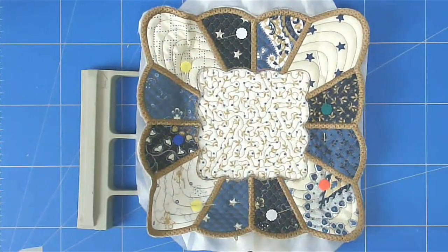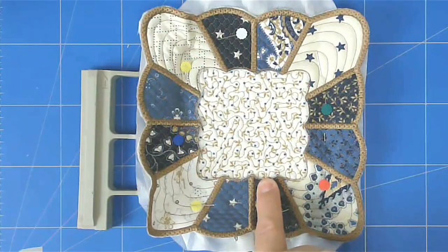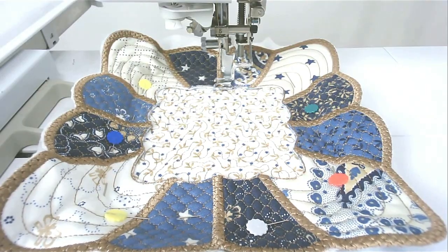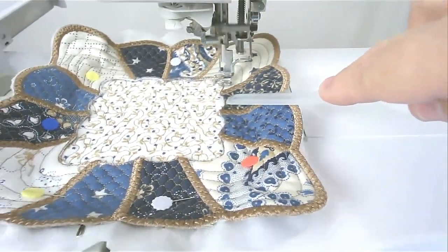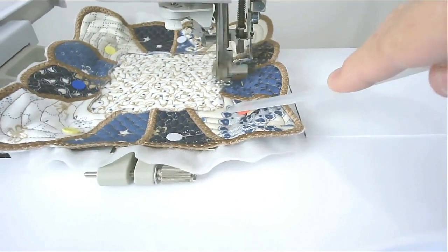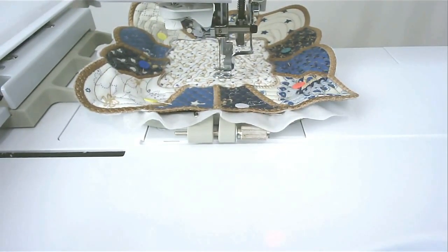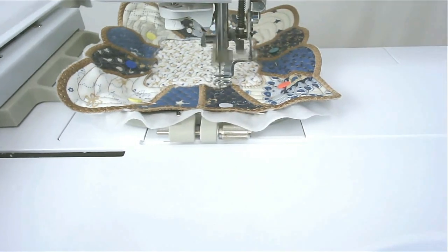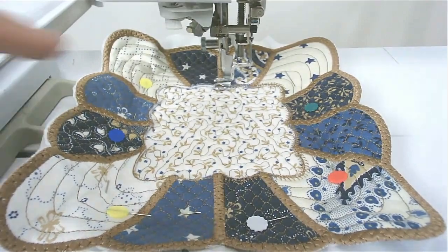Put that into your machine and stitch round number five — that's going to zigzag around the first half. Check that it's all nicely lined up before stitching the other half. Make sure your machine is on slow — I've slowed mine right down. Once happy, stitch round number six, which travels all the way back round and up to the top. Then round number seven zigzags the other half.